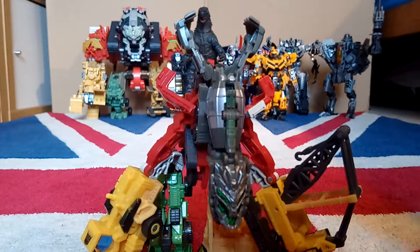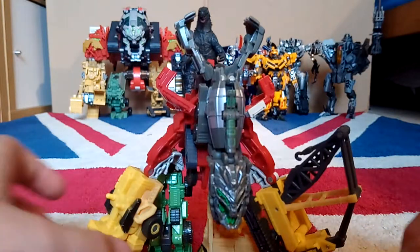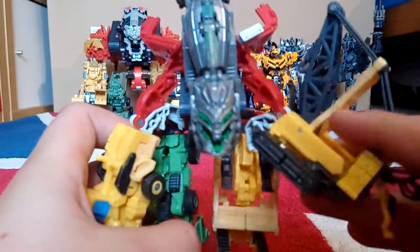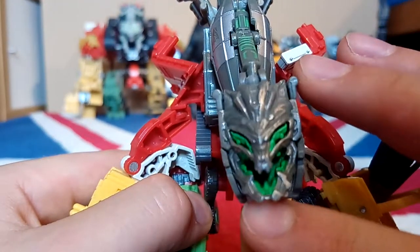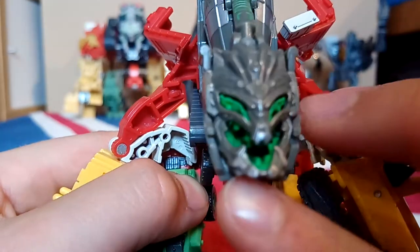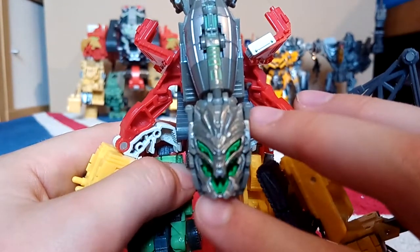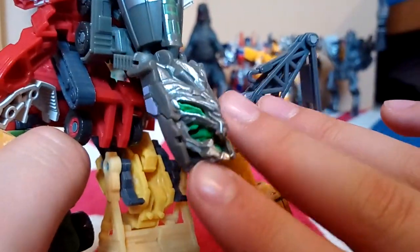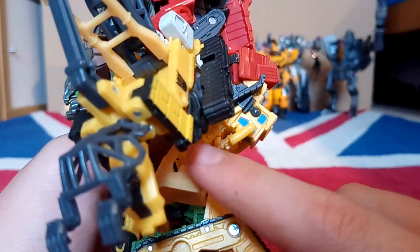I use Starscream and Optimus Prime together because I don't really care that Starscream's cockpit is too small. Anyway, back to Devastator - there is some really nice detail on this. In the face it's all hollow inside there, a lovely green rubbery plastic for his eyes. His legs go in and out with that weird transformer thing where it goes down, back, and out again.